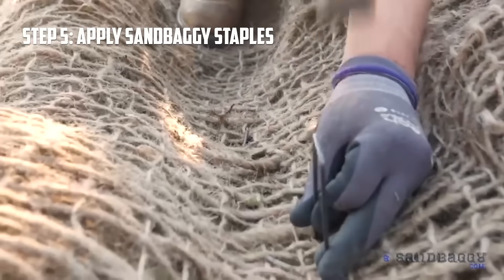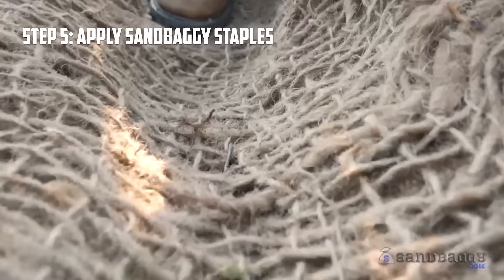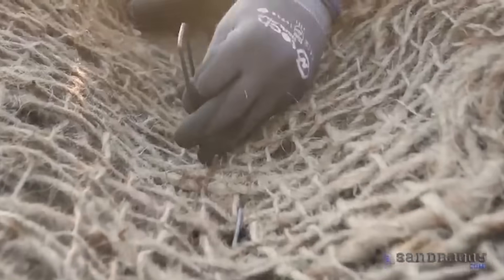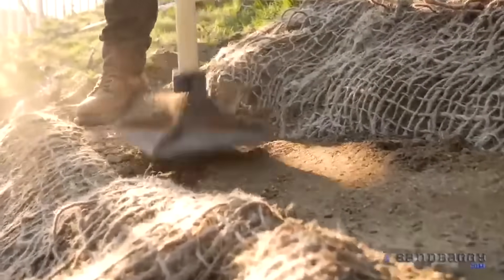Use Sandbaggy's 6 inch landscape staples to secure the netting to the bottom of the trench about 1 foot apart. Once staples are installed in the trench, backfill the soil and compact using a hand compactor or tamper.